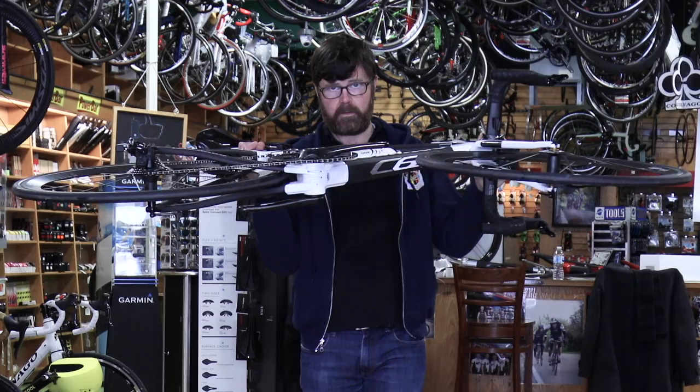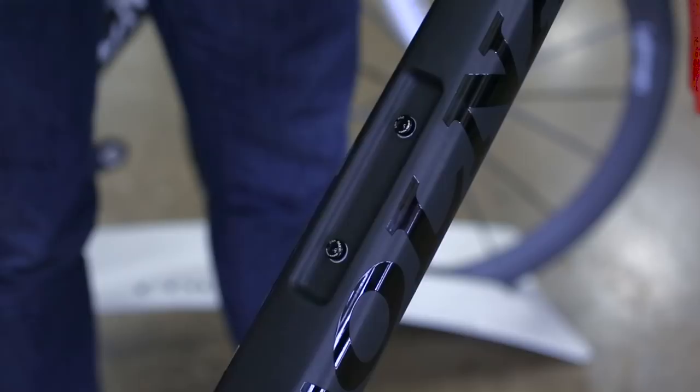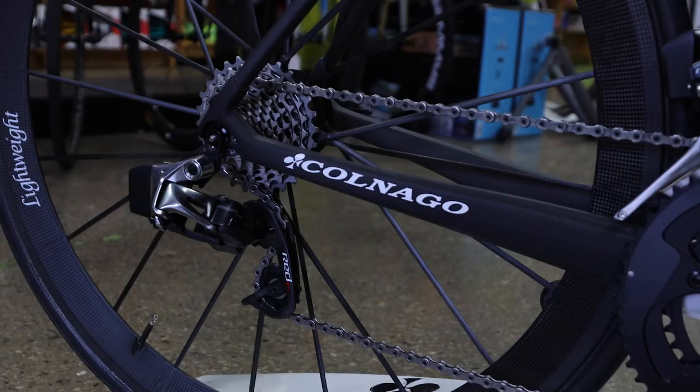The finish on the frame is now unidirectional as opposed to 3K. The raw carbon is still a 3K weave, but it's gone internally, and that allowed us to lower the overall weight of the frame.